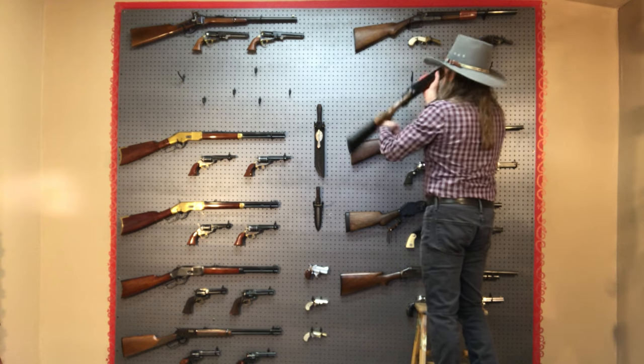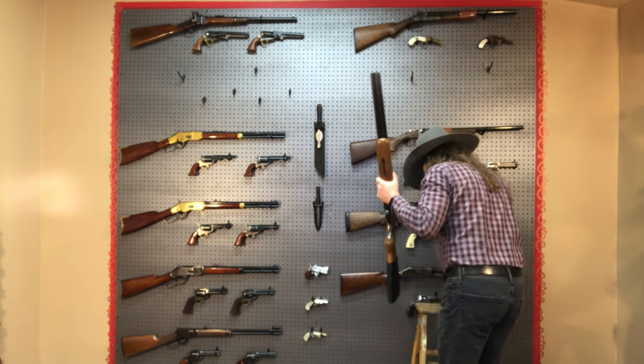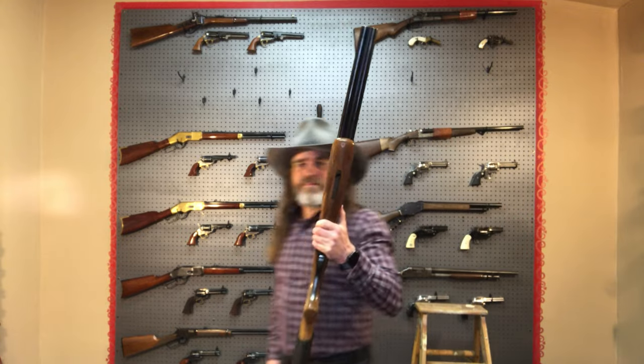And finally, the shotgun for this loadout is a 12 gauge Browning BSS with 23 inch barrels. It's been tuned to open easier, and if I do my part, I can load and shuck faster.